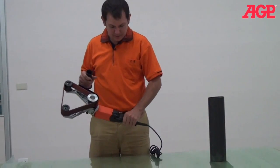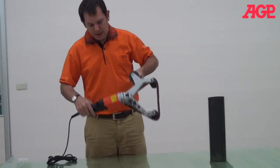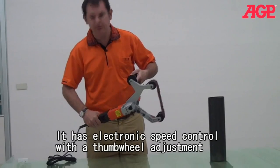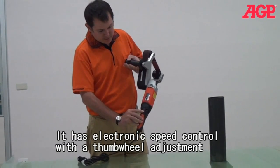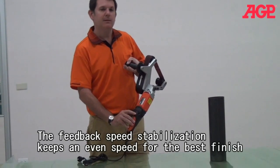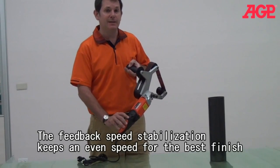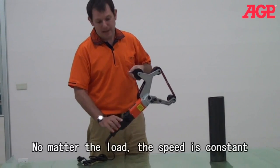You can see that it's got the locking trigger switch, and it also has variable speed control, so you can control the speed according to what you're doing. It can be polishing, fine sanding, or final polishing — those all will require different speeds.